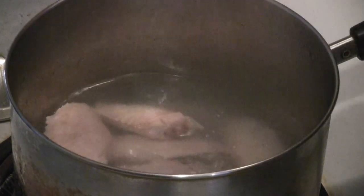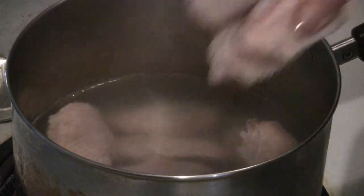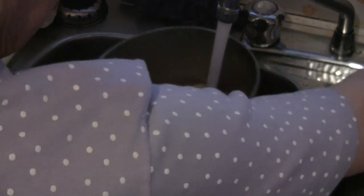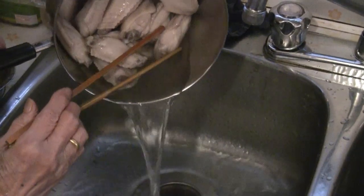Preheat a pot of boiling water, then add the chicken wings into the water. Boil the chicken wings for two to three minutes just to clean the impurities and get rid of some of the fat. Then rinse the chicken wings in cold water.